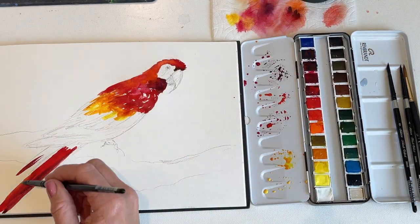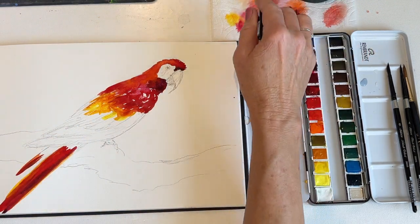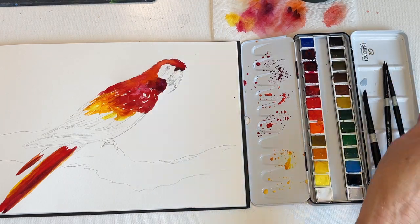As I move further down the back of the bird with the yellows, I'm going to use cadmium lemon. I've also added some yellow highlights to the top of the red part of the bird's tail.